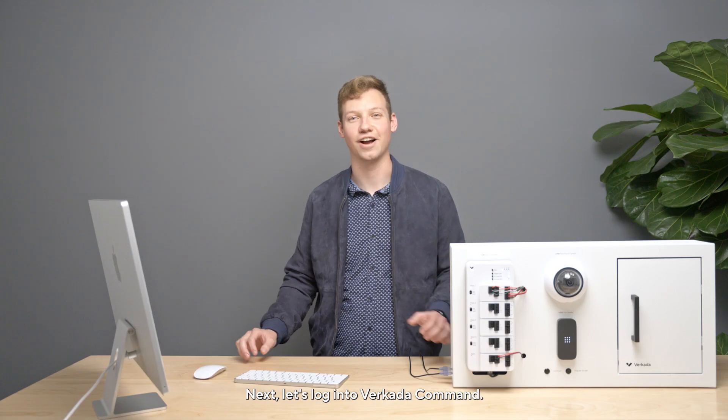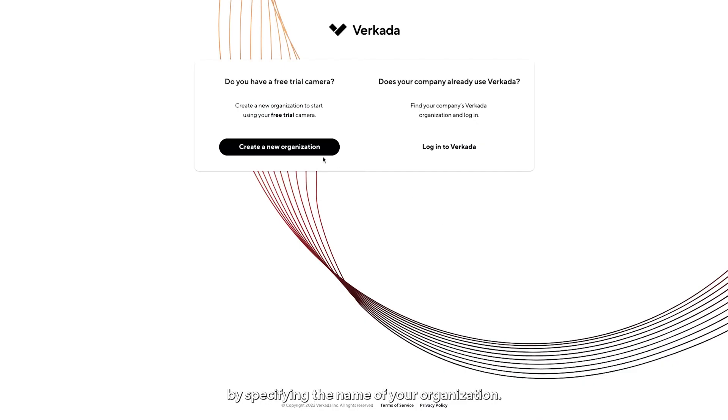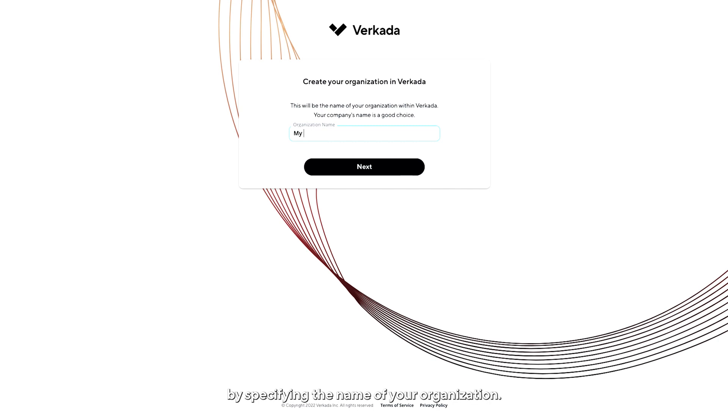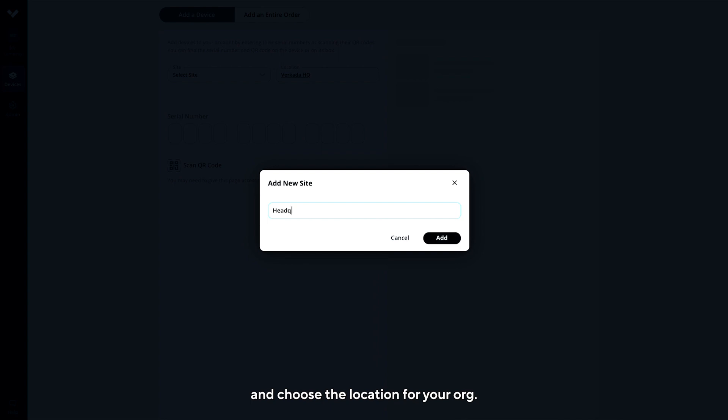Next, let's log into Verkata Command. To start, create a command org by specifying the name of your organization. Now, create a new site and choose the location for your org.